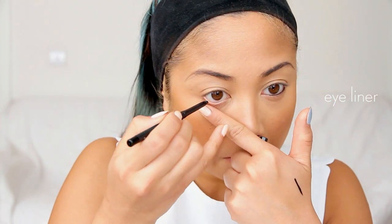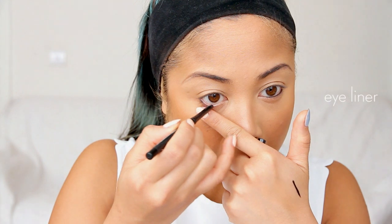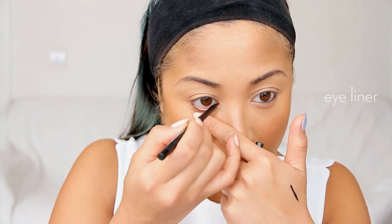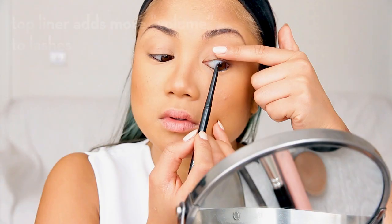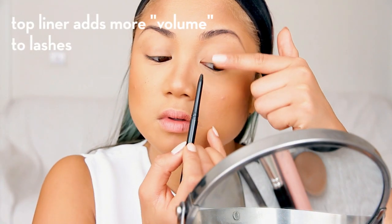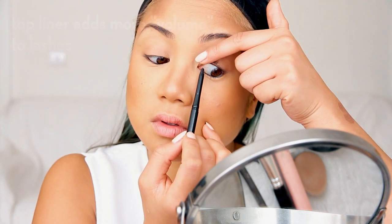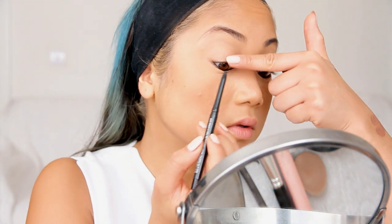Then this is the tricky part. I'm using MAC's Graph Black Pencil inside the bottom waterline and also the top waterline. This specific pencil is wax-based so it's designed to stay in there and not dissolve, because you know how it is when you put a pencil on the inside of your eye, you blink and it disappears. This does stay on longer and this technique not only makes your eye color pop, but it also makes your lashes look more voluminous.